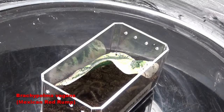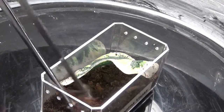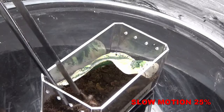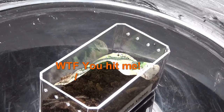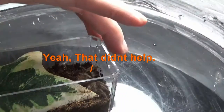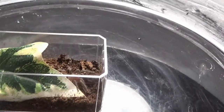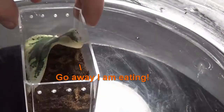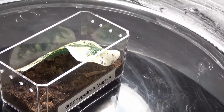Next up we have my Brachypelma palmarum. This guy's a little bit bigger so he's going to get a bigger cricket — let's see if he takes it right off the tongs, shall we? You hungry? Whoa! Oh, we got it that time! Oh, he went way deep in there, didn't he? Alright, let's put him away.